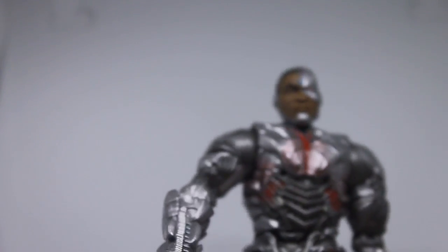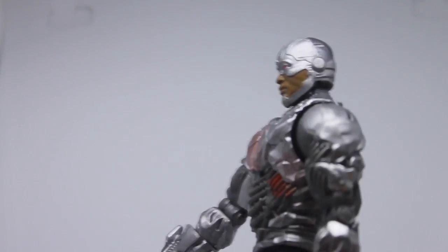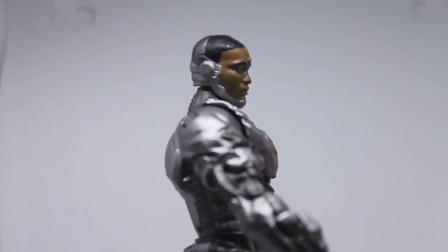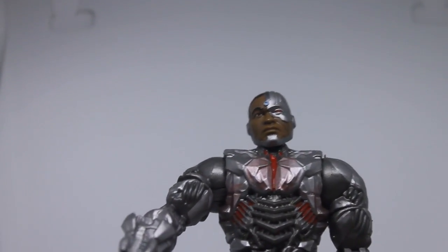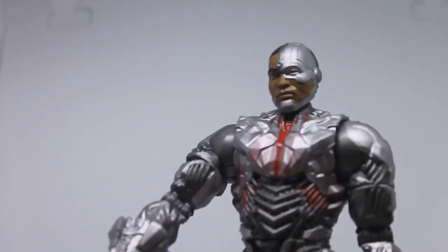So that's the Cyborg figure — he comes with his gun and Steppenwolf's axe and arm. His detail more than makes up for the limited accessories. The tinfoil-like appearance actually works because it makes him look man-made and constantly evolving, which is the whole point of Cyborg in the Justice League movie. I love the figure and really thank Amber for it. Cyborg won't be in my Superman film since he's unrelated, but thank you for watching — leave a like, subscribe, and I'll see you next time!